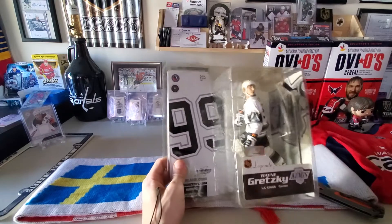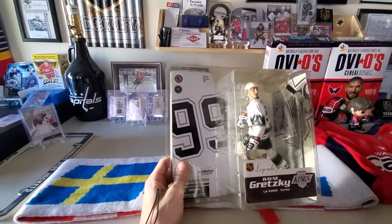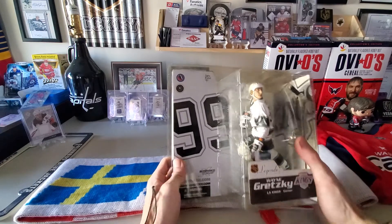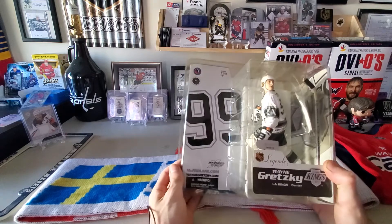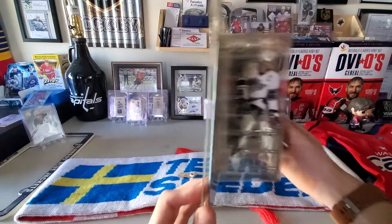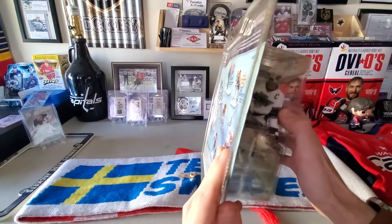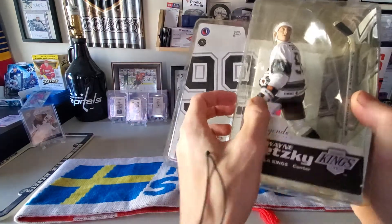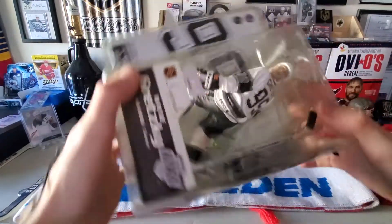I had two options — the Kings and the Oilers — both the same price, both the same seller. But I don't know what it is about the Kings Gretzky that I love so much. He's got on the classic jersey, the C on there, those Easton gloves, and he's rocking that Easton stick.